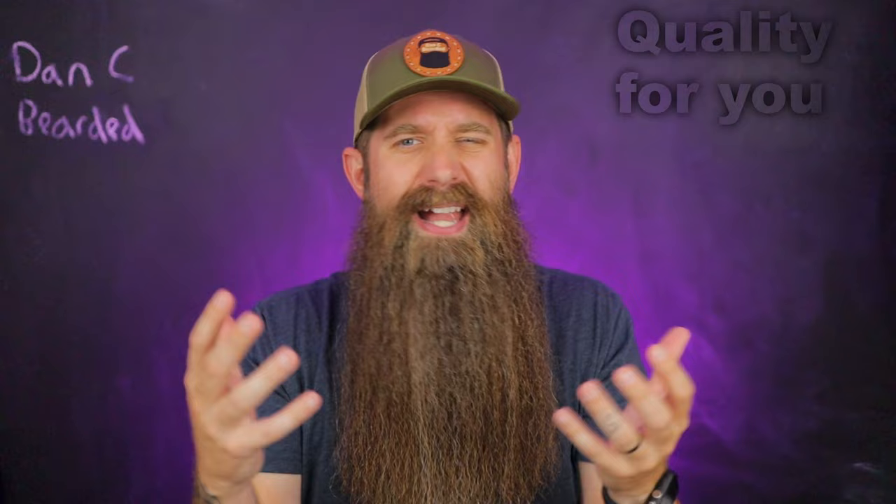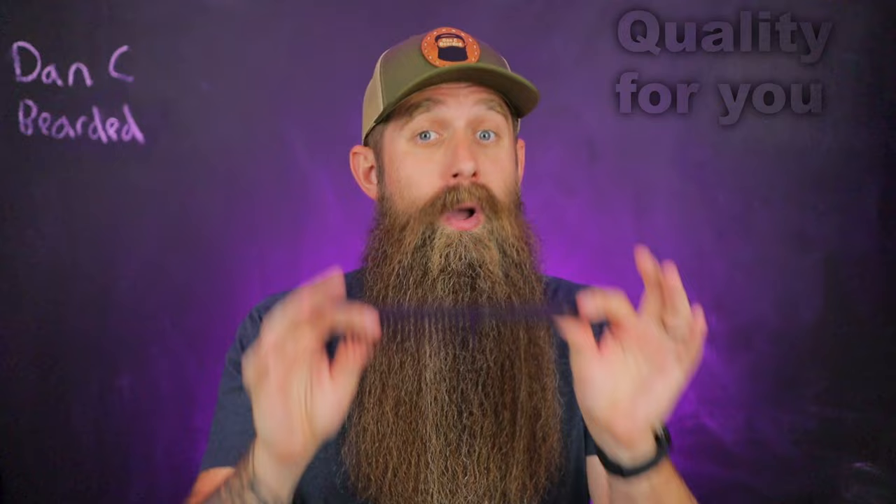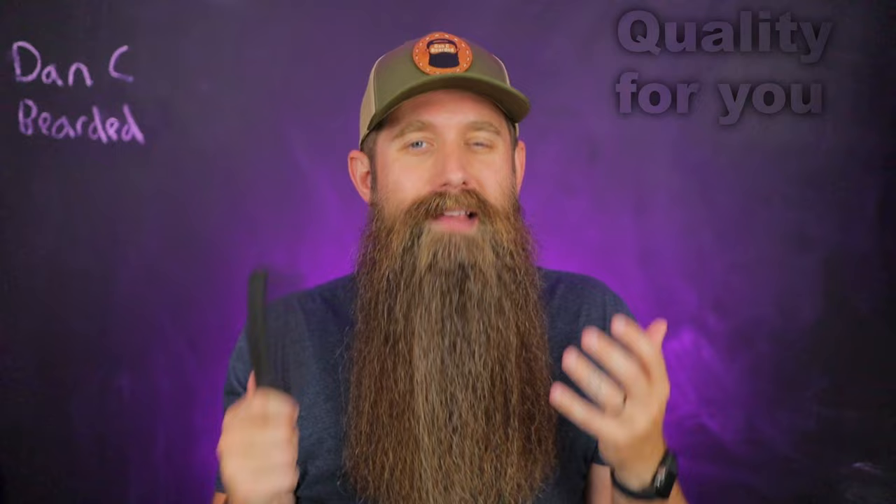Tip number one is finding the right quality comb for your beard. It's kind of two tips packed into one because they're related — finding quality and finding the right one to fit your beard. This comb is what I use every single time for years, but just because it's the best one for me doesn't mean it's the only option. There are so many amazing quality beard combs out there in different materials, shapes, and sizes.